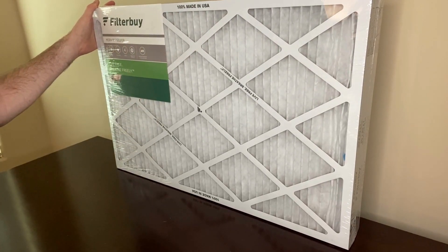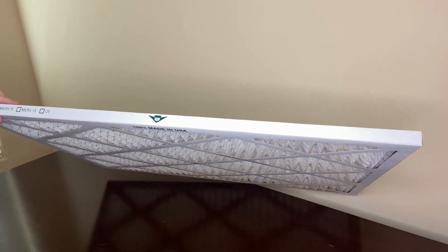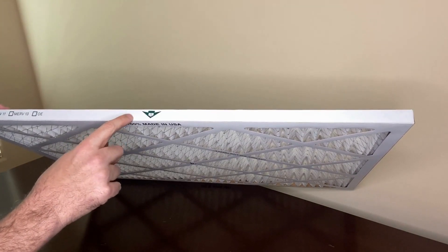These are the MERV 8 filters. The MERV rating lets you know what air particle size an air filter can trap. The higher the rating means the filter can trap smaller particles, and MERV 8 is common for homes. On these filters there are arrows to show which way the airflow goes — make sure you put them in the correct way.